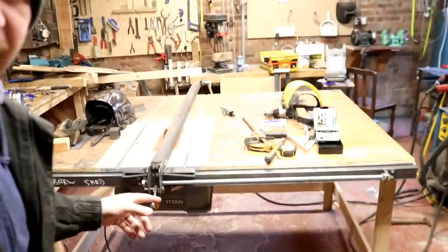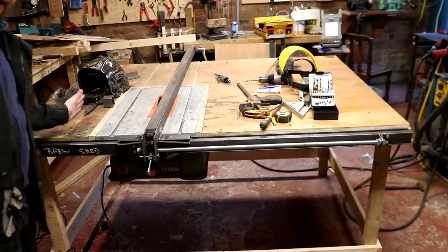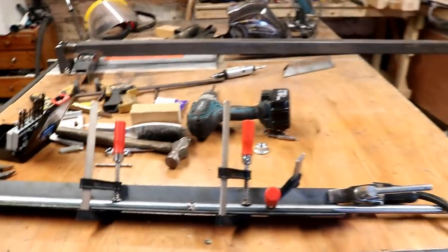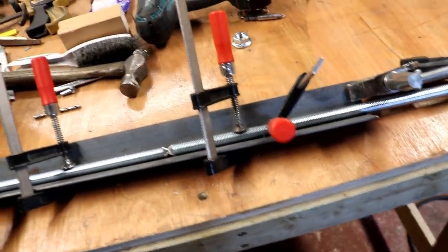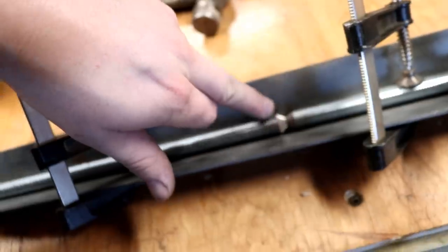Two pieces of this threaded rod together - what do you reckon? So that bar runs all the way to this side, then if I have the router over here, because the table's going to be flipped. So the first thing I need to do this morning, if I'm going to extend that table saw fence to the end of the table and put the router into the table, is extend this threaded bar. I've sharpened them to a pencil-like point in the centre with the bench grinder over there, and I've clamped them to this bit of angle iron to make sure that they're parallel, straight, in line - then I'm going to fill this bevel here with weld.